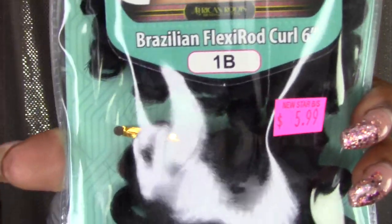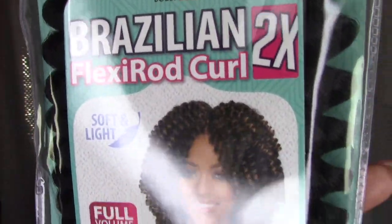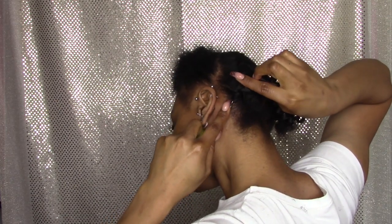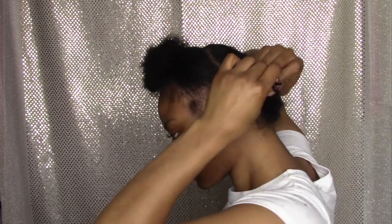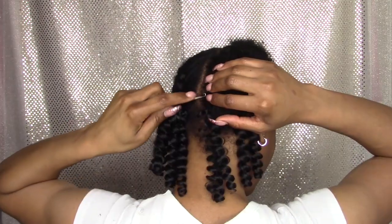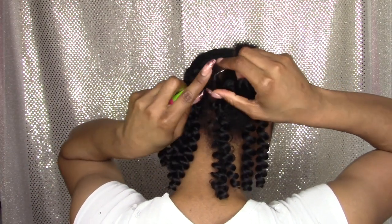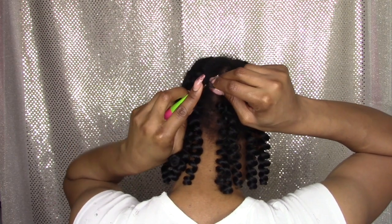I used five packs of this Bobbi Boas Brazilian Flexi-Rod Curl Hair, 6 inches in the color 1B. I couldn't find the Jamaican bounce so I went with this — it was kind of similar. I really like this hair though; it was really soft and bouncy and it worked out perfect.